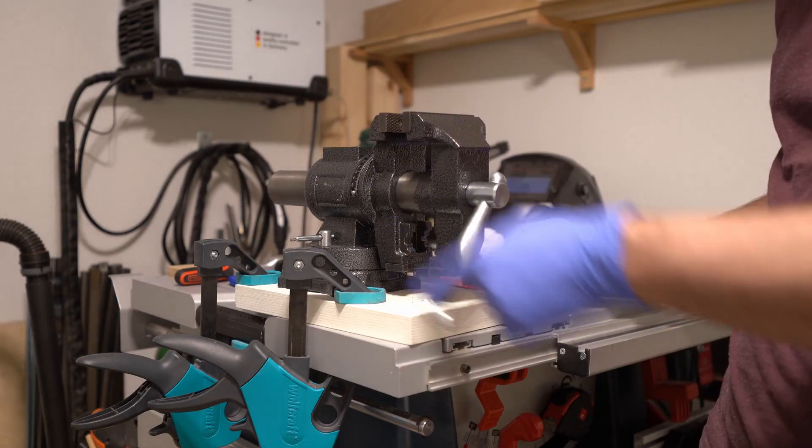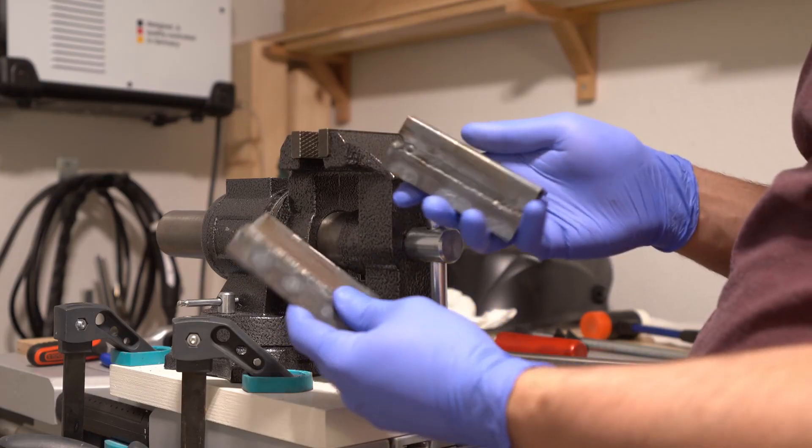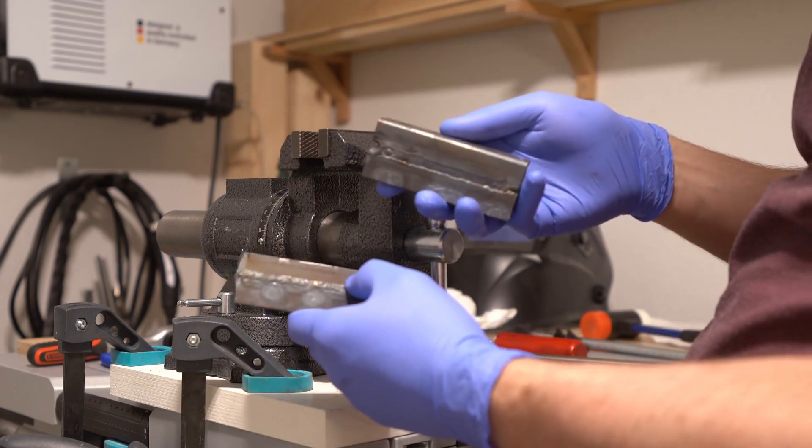The vise is no longer bent, the part is still bent, and the dies are not bent and still looking terrible but are functional.